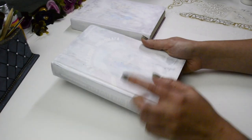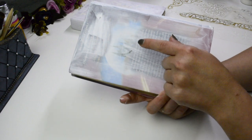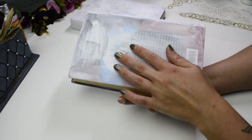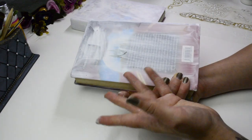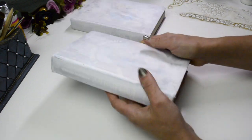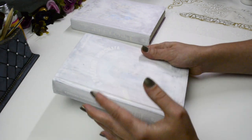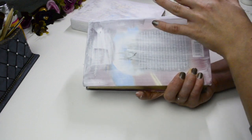I applied the primer — two coats on the front and the spine and one coat on the back. This is what happens when you dry your primer with a hairdryer instead of letting it dry naturally for 24 hours: the slightest little touch and it starts peeling away. In my case it's okay because these are just props, but if you want something long-lasting, make sure you dry your things properly.